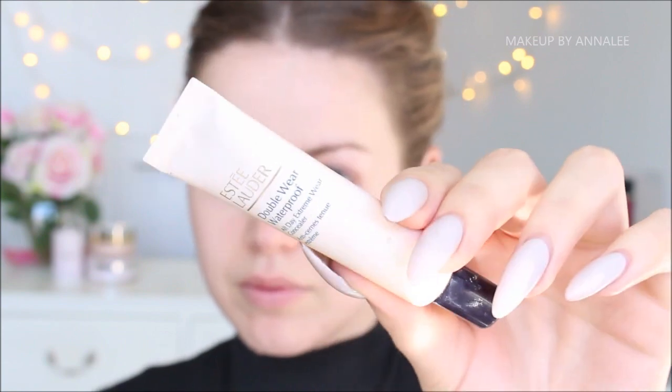I want to start with my eyes just to save any fallout. So to prep my eyelids, I'm going to be using Estee Lauder's new Double Wear Waterproof Concealer and I'm going to be applying that onto the tops of the lids with a wet beauty blender.